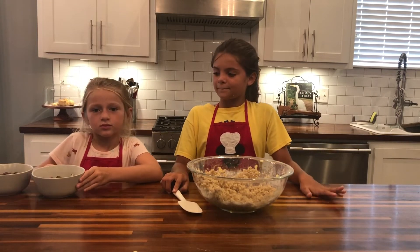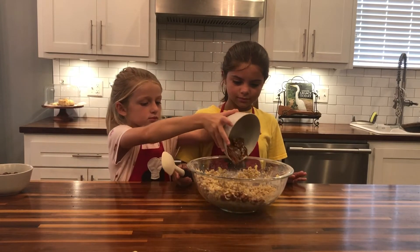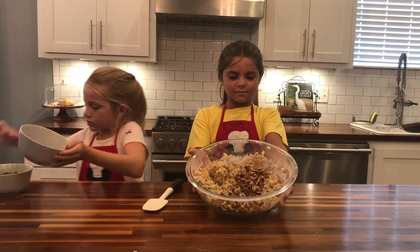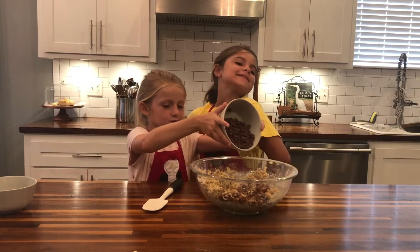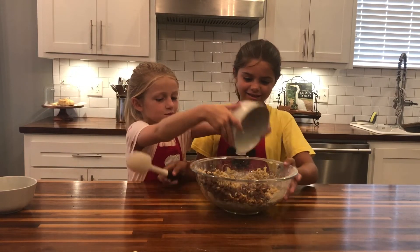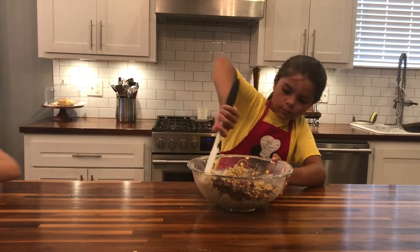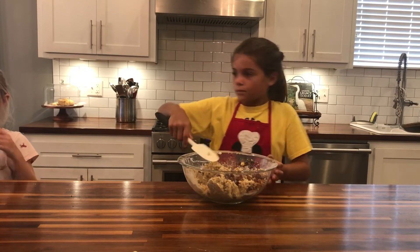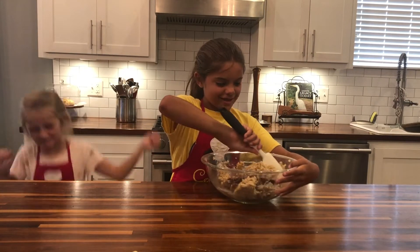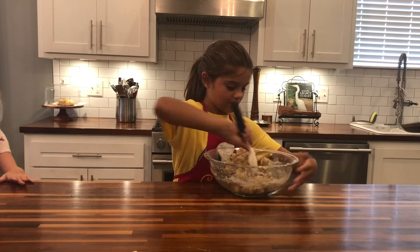We're going to add our pecans. Dee Dee always had pecans in her chocolate chip cookies. And last but not least, the chocolate chips. Can you please manually stir those in with a spatula? We need to incorporate all the chocolate chips and pecans into our cookie batter.